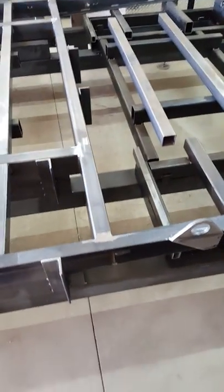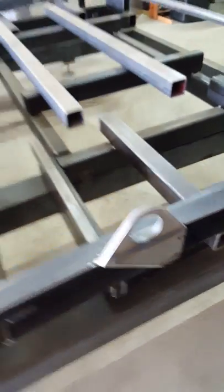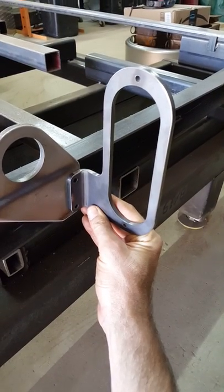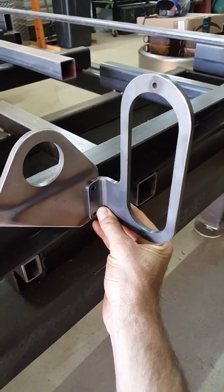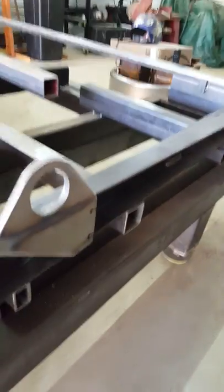Here's the rear cross member with more tie-down points at the back and pickup points for the rear tail lights. These are laser-cut and folded parts for a new tail light design we're running this year — a really nice LED from Technic. These are brand new design brackets and we're really excited about running those.